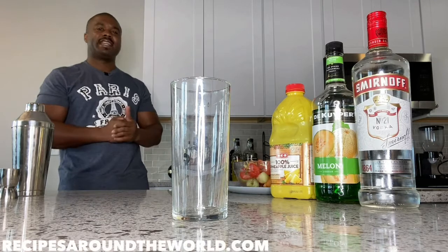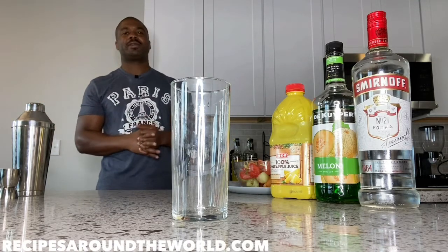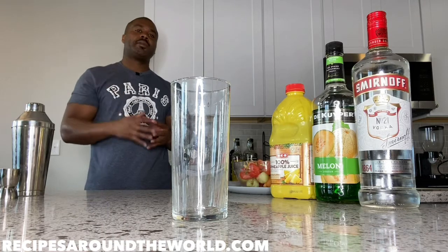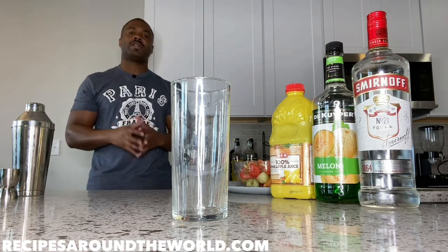Hello, I'm Ben and welcome to Recipes Around the World. Today we're making another cocktail — a very simple, juice-based cocktail. The drink we're going to be making today is a Melon Ball.